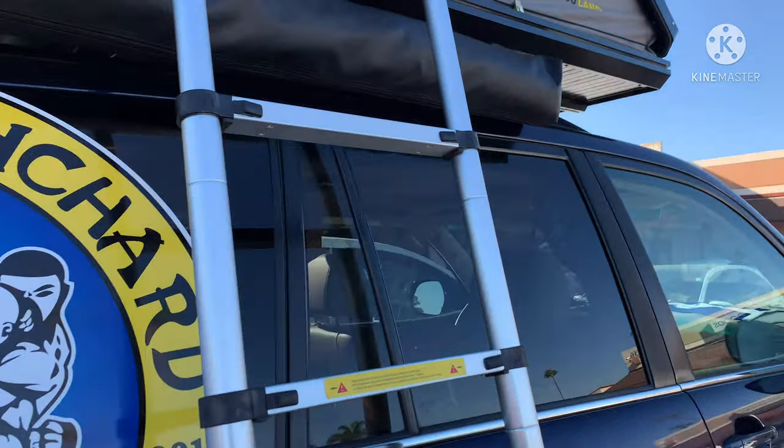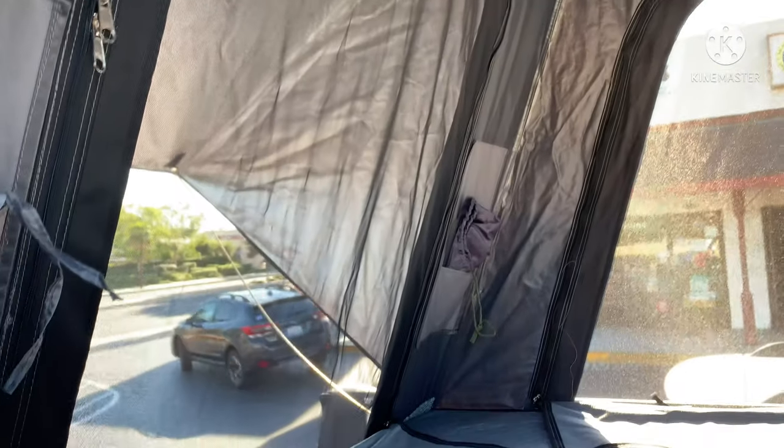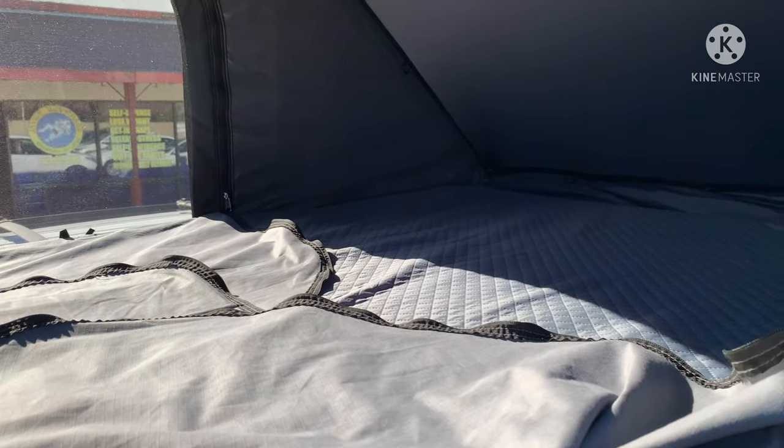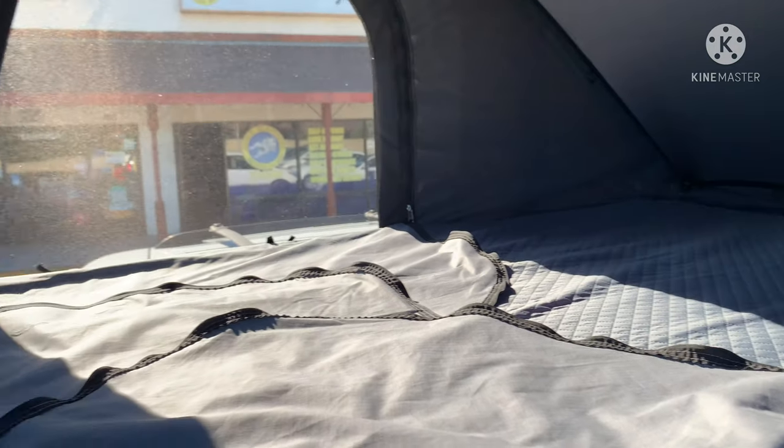The only thing is that if you're over six foot you won't fit in here, so anybody under six foot will fit very good. If you're under six foot, easy — but if you're over six foot, you won't fit on this one.